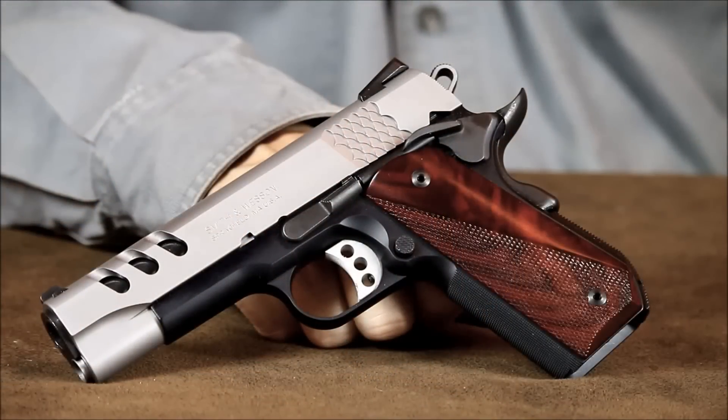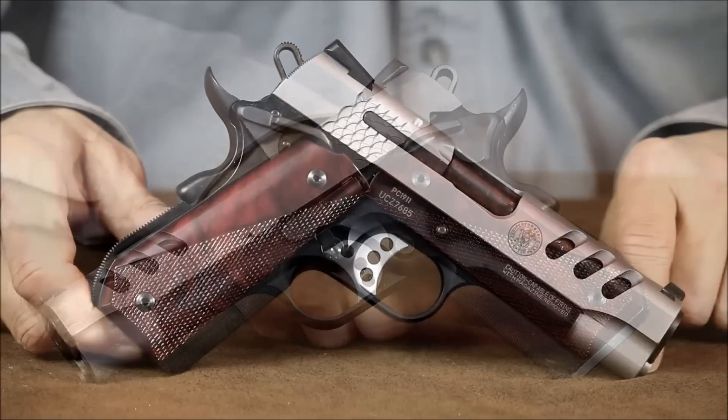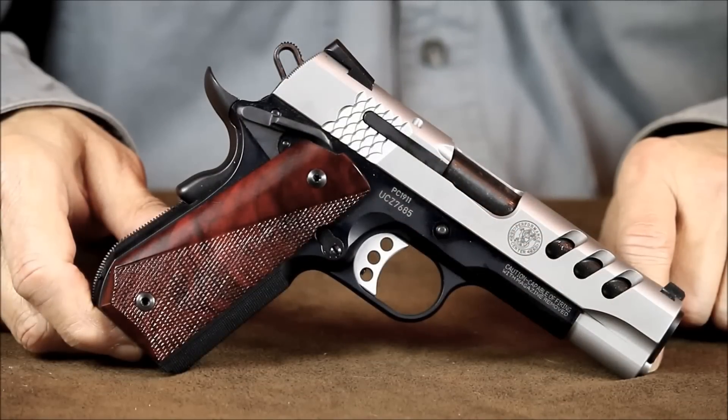This 1911 uses a scandium alloy frame to reduce weight. Scandium is an alloy additive used quite a bit in the aerospace industry to strengthen high-performance aluminum. It's also the same alloy commonly used in lightweight racing bikes and aluminum baseball bats.